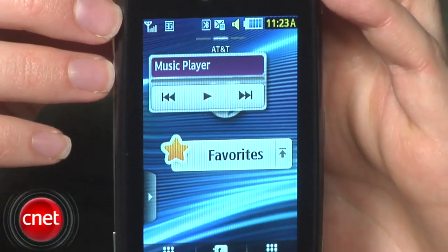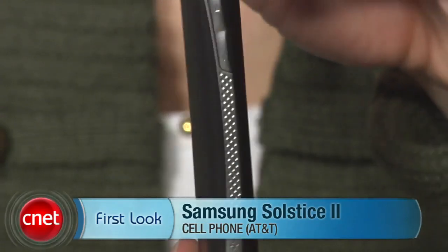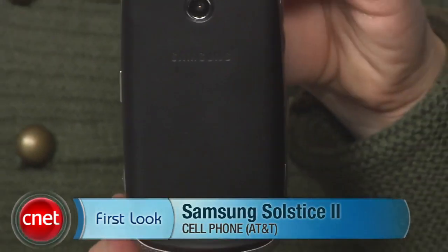This phone costs $29.99 with a new two-year service agreement. I'm Jessica Dahlcourt looking at the Samsung Solstice 2 for AT&T.